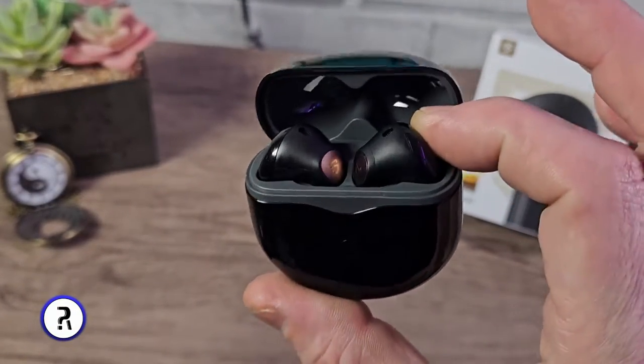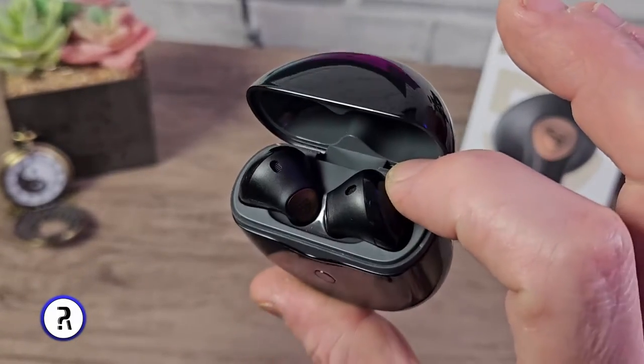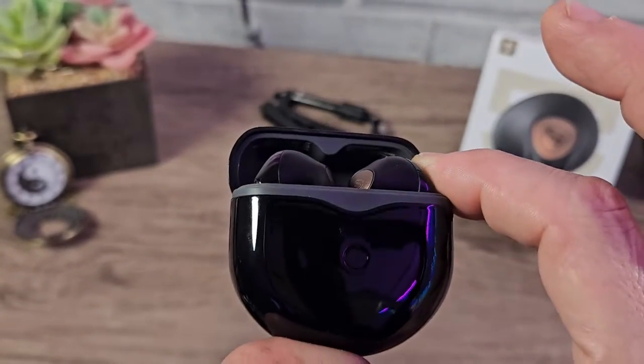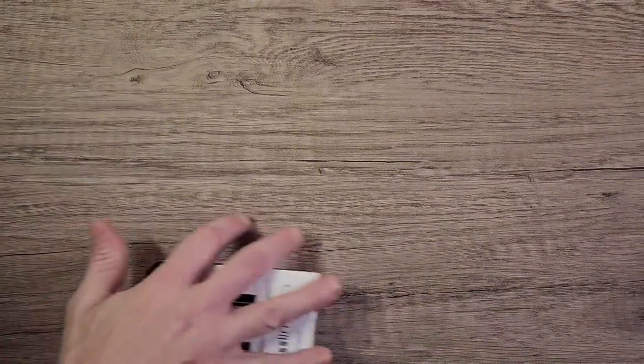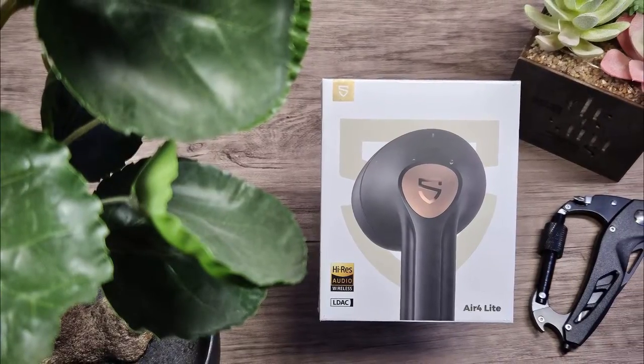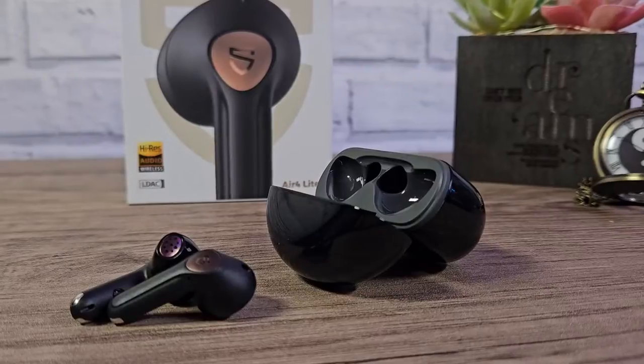What are these? How is this even possible? How do these sound so good in this price range? I am blown away guys, absolutely incredible. We're not gonna need any of these anymore. Make way for the Soundpeats Air 4 Lite — this is a pair of earbuds that's punching well above their weight.